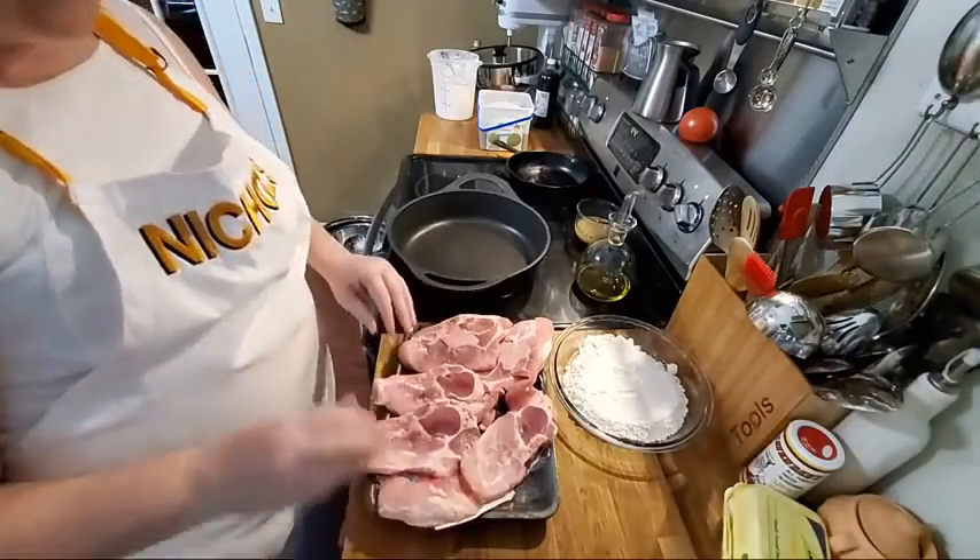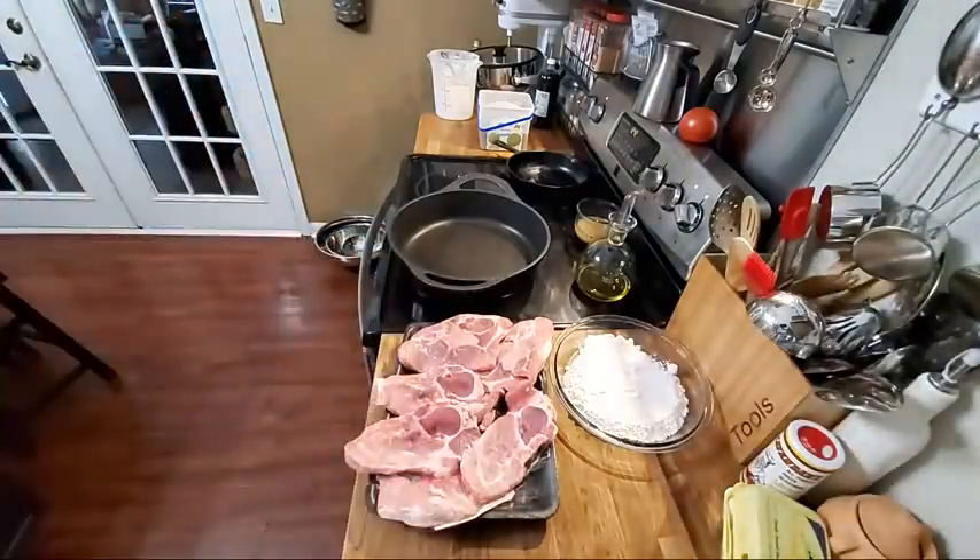So we're just going to fry them up. I'm going to rinse my hands off because I just touched them, over here in some hot water. And then we're going to season these and get them in the pot to fry. We're also going to warm up some pintos.